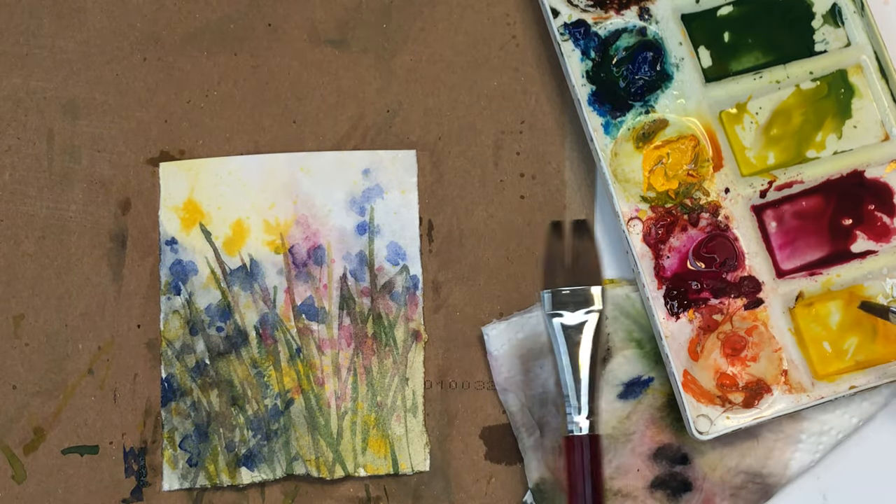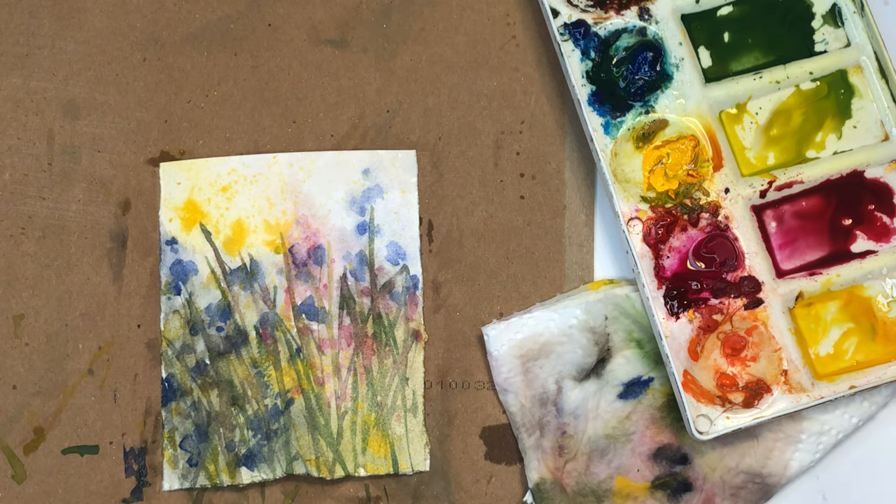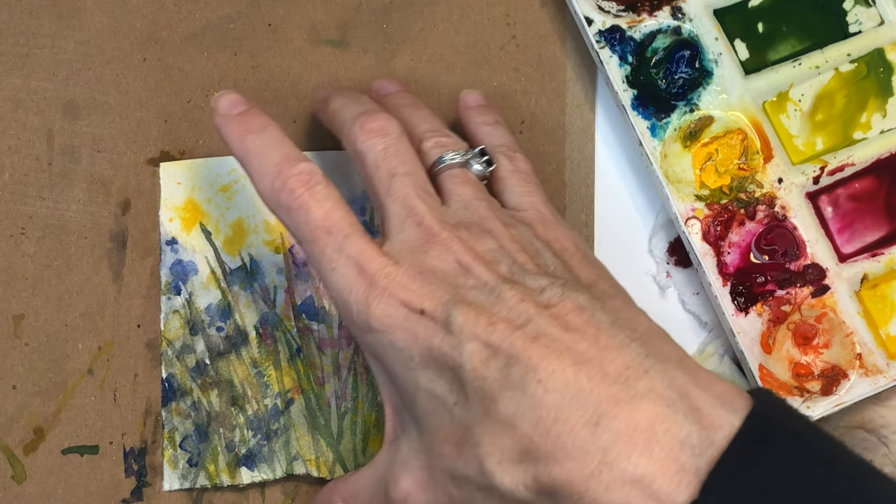I didn't do that in the other one, but this one I'm going to give it a go. Look at that magic. Super, super fast, super easy, playing with the paint, playing with the colors.